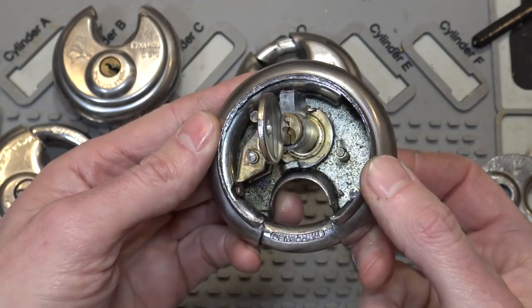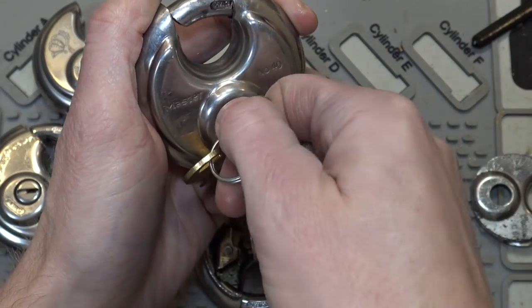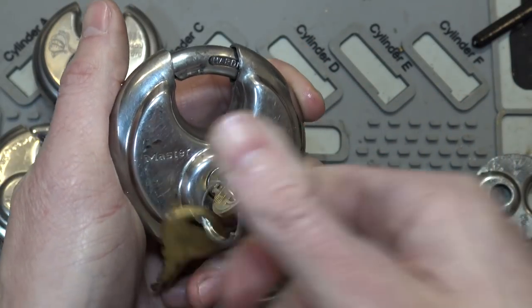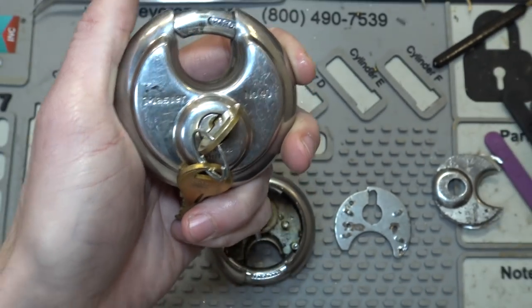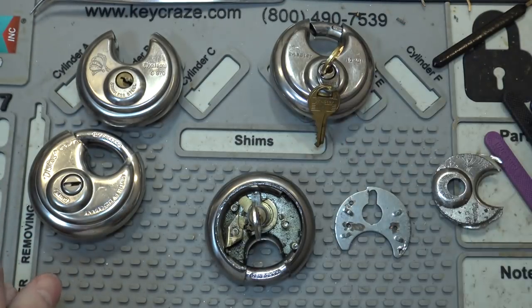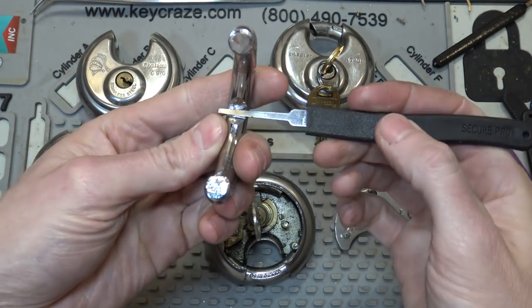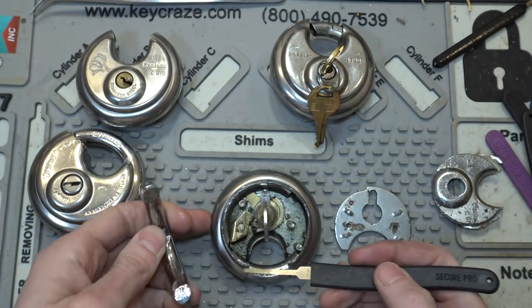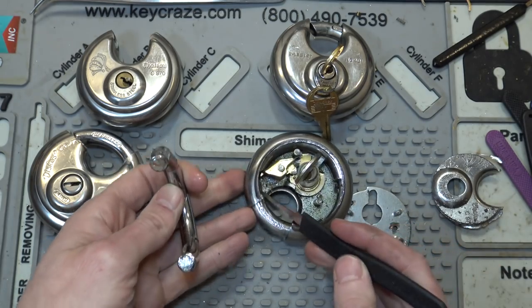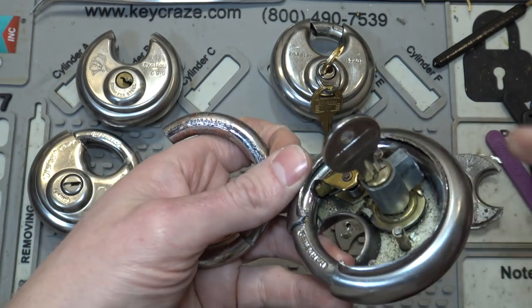It's actually an Abus keyway, believe it or not. The way these work is the key turns and it simply slides the shackle in and out of the opening. The shackle here has a notch, and there's a stop right here that actually fits into that notch and catches it so the shackle can't move.